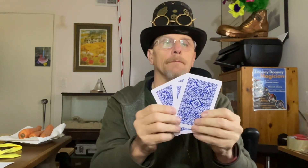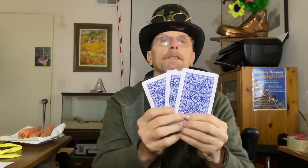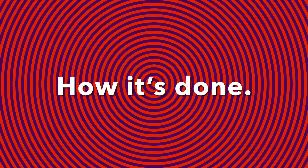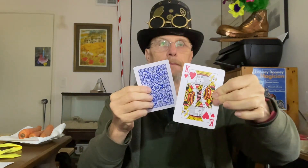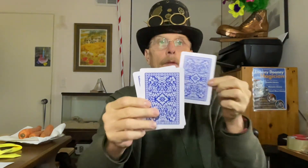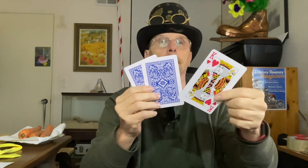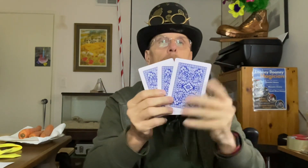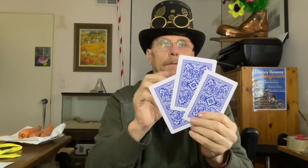I could mix them up, but there are still only three cards — I'm just solidifying that number for them. So I show the top card: it's a king. I take that top card and put it on the bottom. Now I have another king on top. I have a king on the top, a king on the bottom — but the card to pay attention to is the one in the middle.